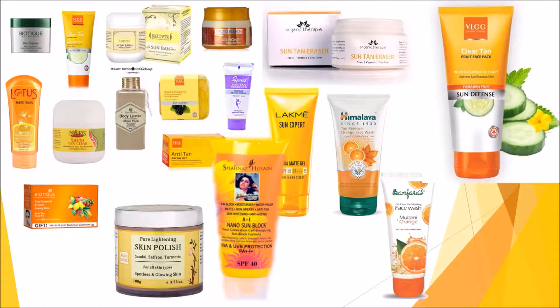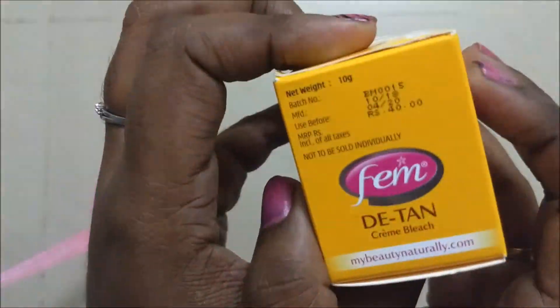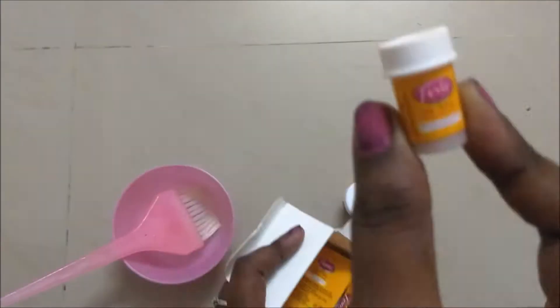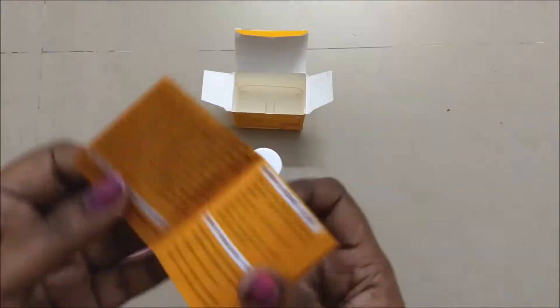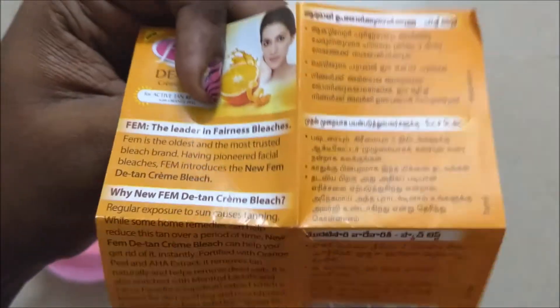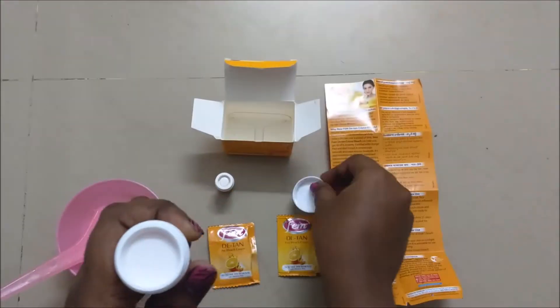The first very cheap and highly effective product is Fem Detan Bleach. It gives effect immediately. It is priced at rupees 40. It comes with a cream activator, a pre-bleach and post-bleach cream, a spatula, and an instruction sheet with instructions written in almost all Indian languages.